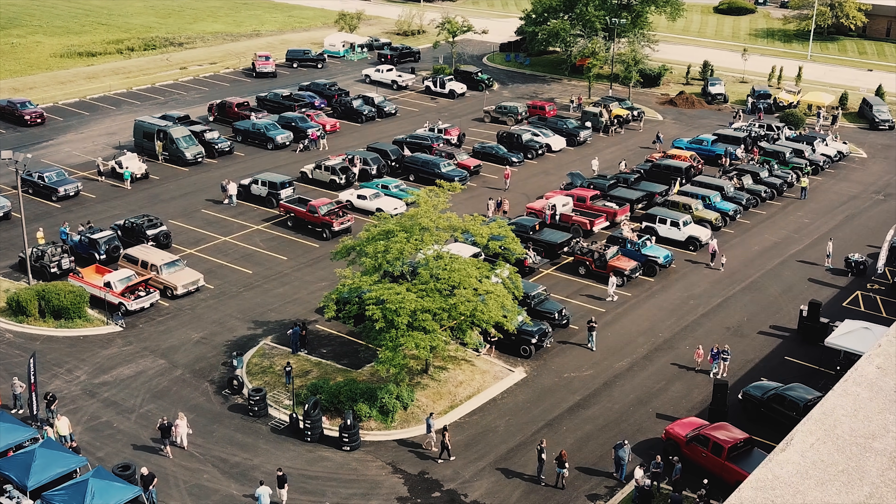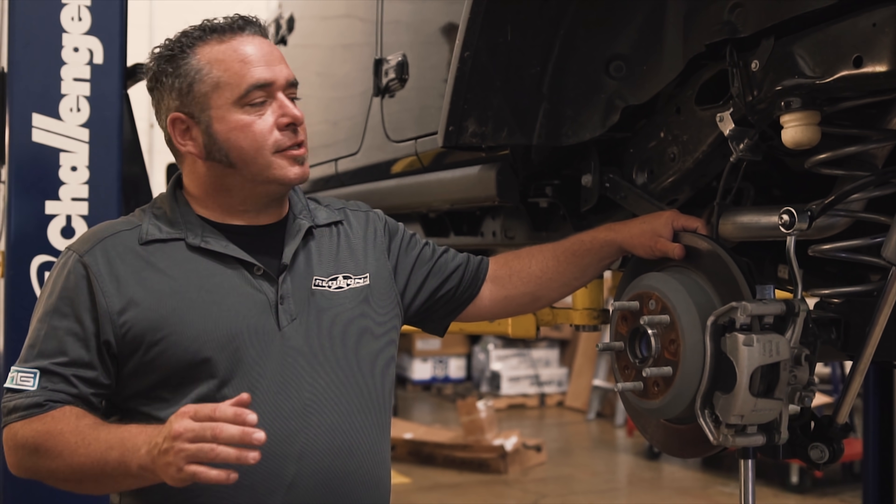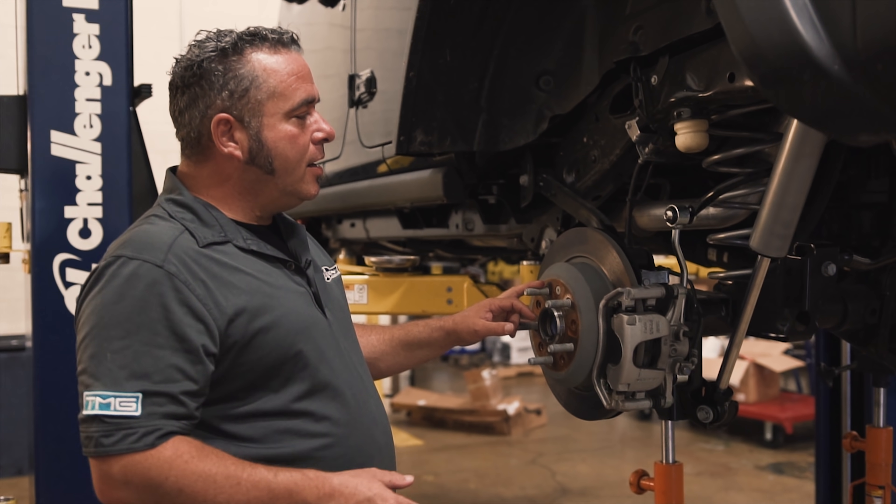Hey, I'm Doug with Rubicon Express. I'm out here at the SD Wheel Block Party — the first one ever — and also another first that we're doing is the first ever Rubicon Express two and a half inch lift.